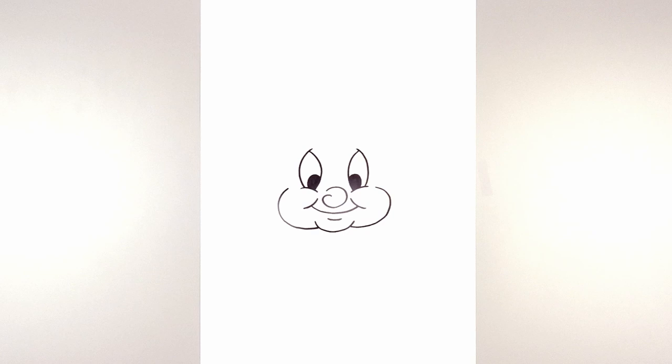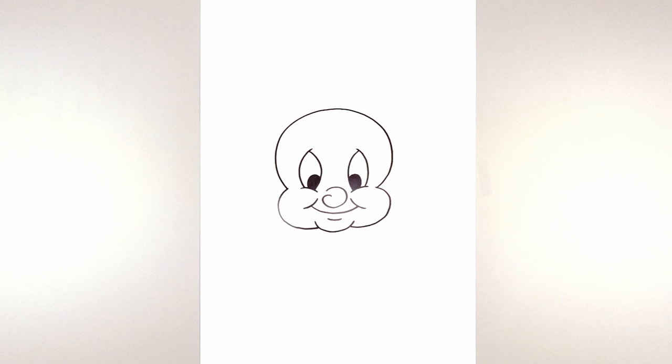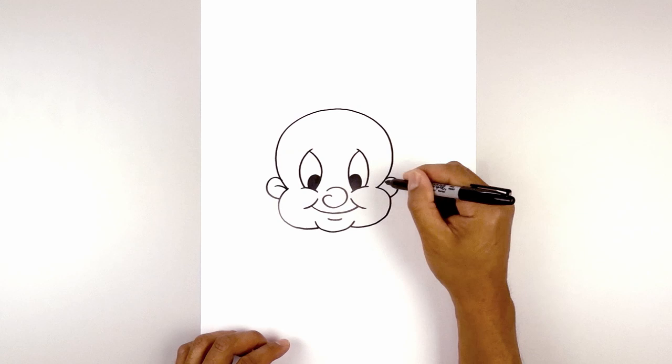Now go back to the left and draw the top of the head. From this cheek, bump out the side of the head, come up in the middle, bring this back down on the right, and then in on top of the cheek. Let's add the ears — on the side of the head, curve around and then in behind the cheek. Line this up on the right and do the same thing. From the top of the cheek, draw a short curve going up and then out on both sides.